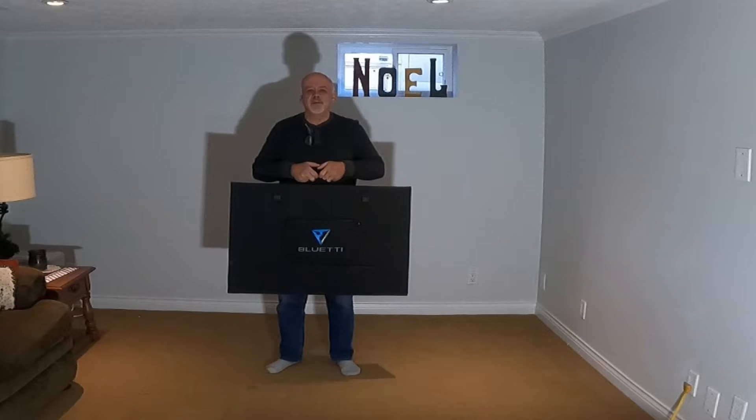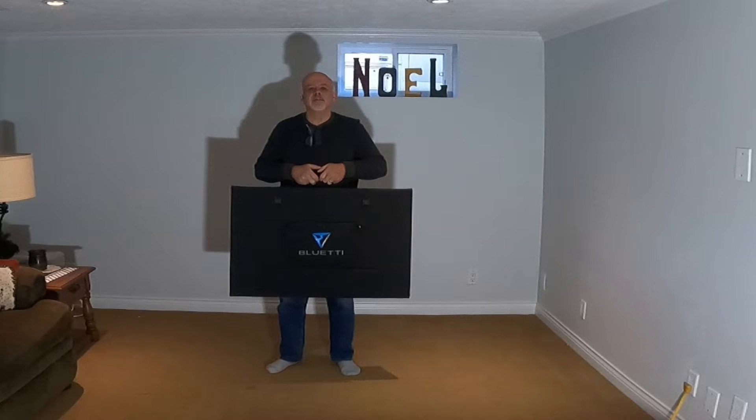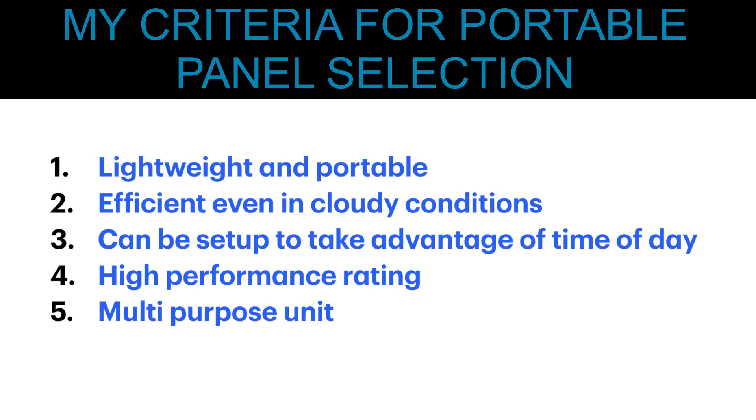Now let's dig into some of the other reasons why I picked the Bluetti PV350 portable solar panels. My criteria for portable panel selection: lightweight and portable, efficient even in cloudy conditions, can be set up to take advantage of time of day, high performance rating, and multipurpose use.